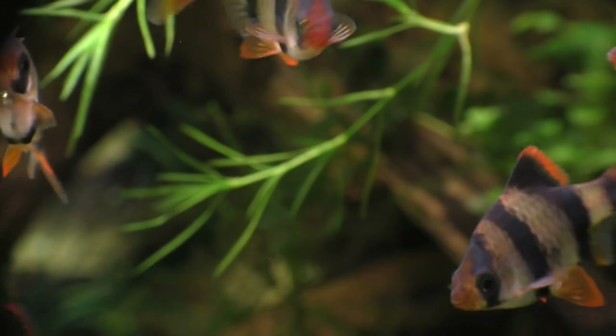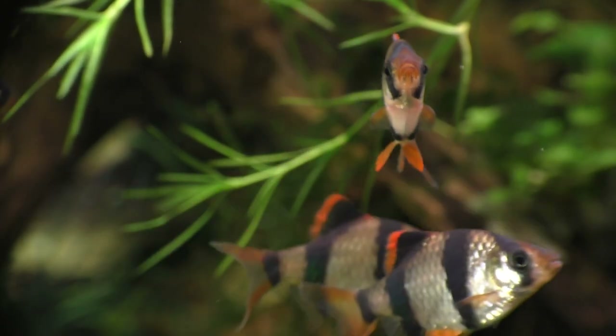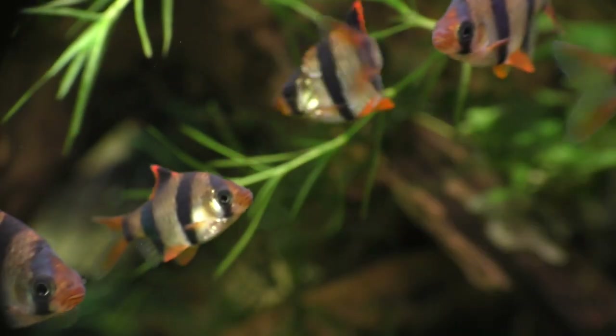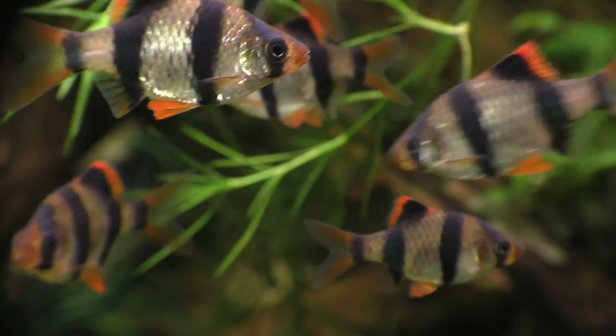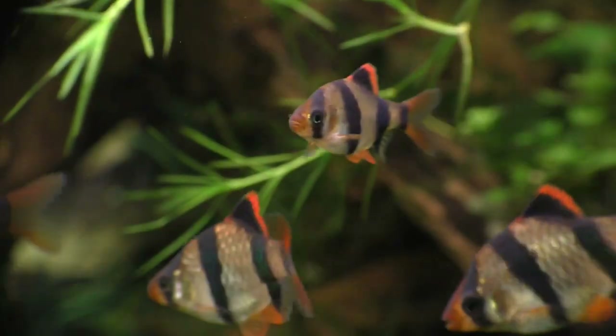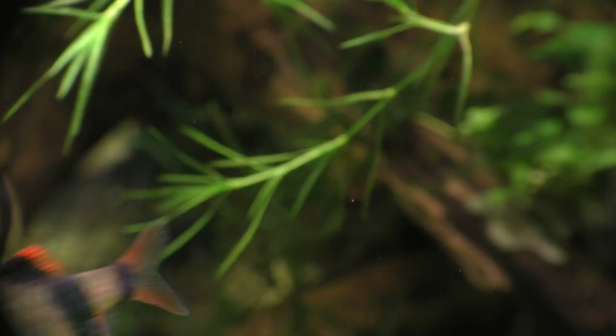And speaking of teeth, watching tiger barbs eat is one of the best parts about keeping a group of these fish. And since tiger barbs can be so aggressive when they're feeding, I thought it might be interesting to tease them a little by placing a glass bottle containing live black worms inside the tank.